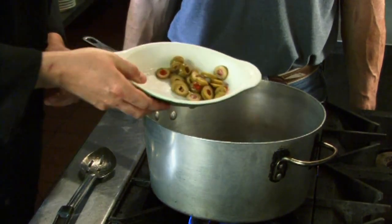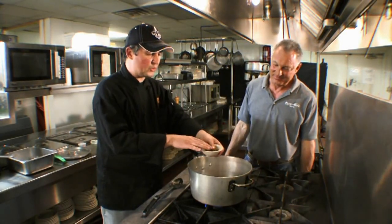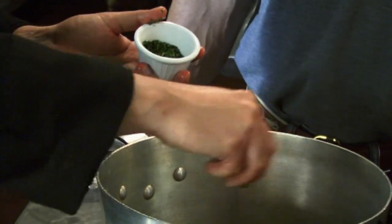Now we'll start building with our olives. We've got some pickled jalapeños — it'll add a little bit of acidity to the dish, where fresh jalapeños will just add probably a little bit too much heat. We've got a mixture of herbs here: parsley, oregano, and an herb called epazote, which you can find at Mexican specialty stores.